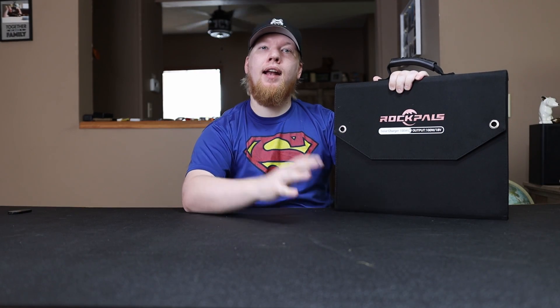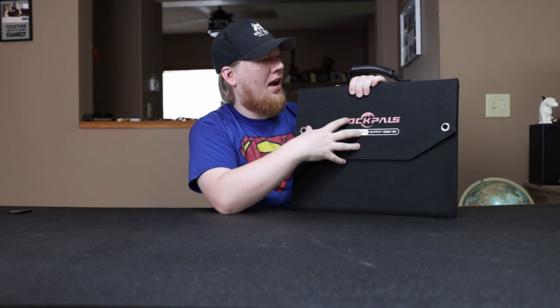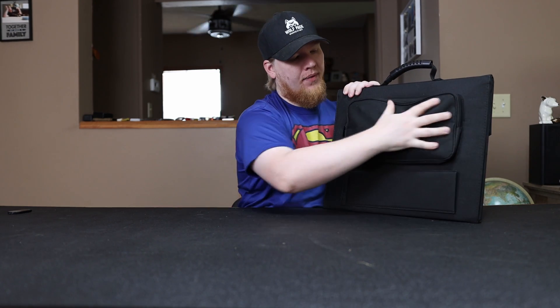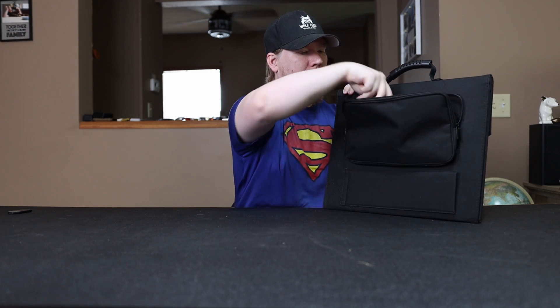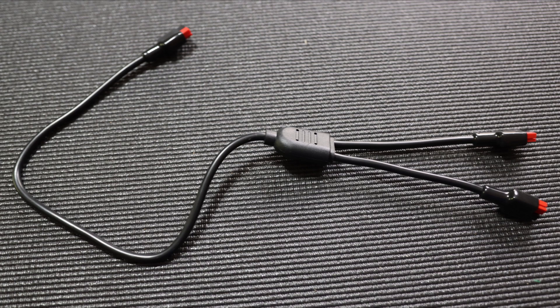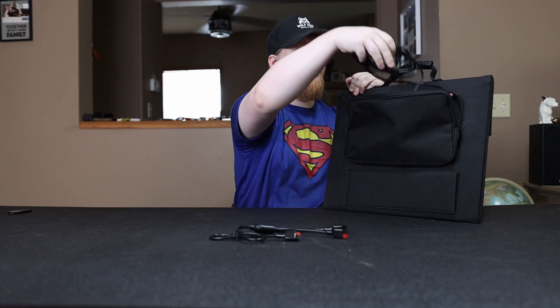Now that we're inside with good lighting, I can show you the solar panel and what comes with it. First, let's look at the back — it has a pouch to store everything that comes with it, including a splitter so you can hook two solar panels together and charge your device with 200 watts instead of 100 watts from a single panel.